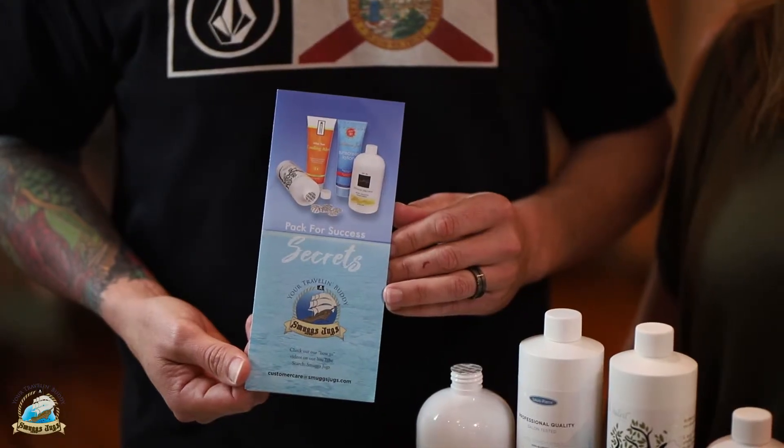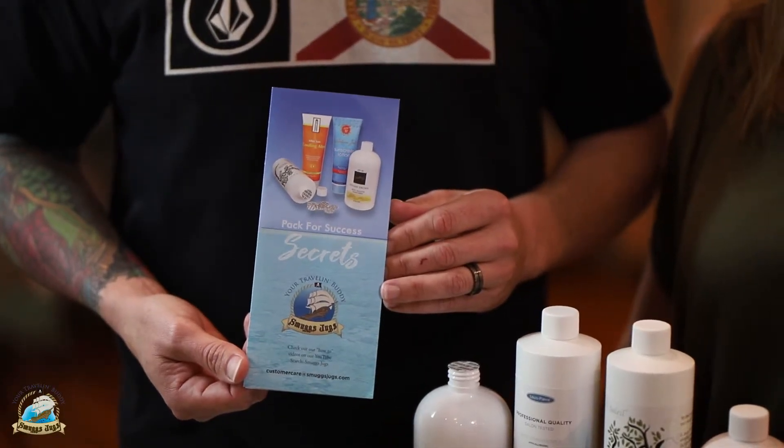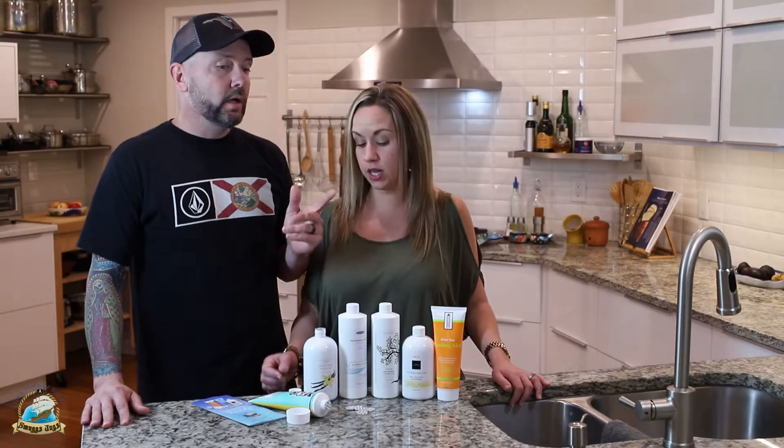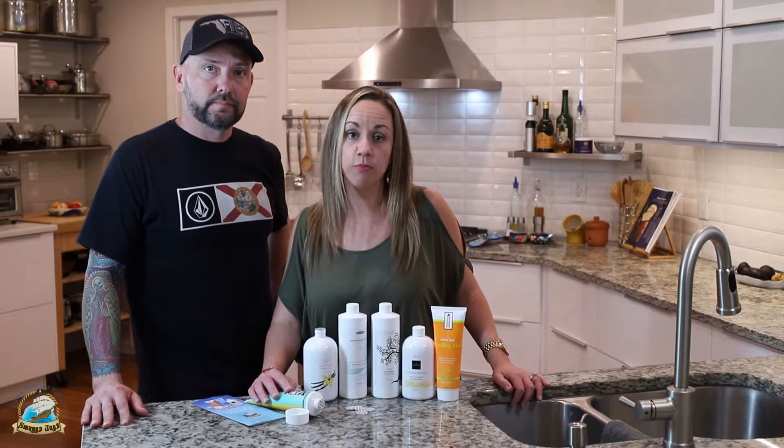This will tell you how to fill the bottles and how to pack and stow the bottles in your luggage. Also, we want to talk about packing — do not ever, ever, ever put your Smugs Jugs in your carry-on.